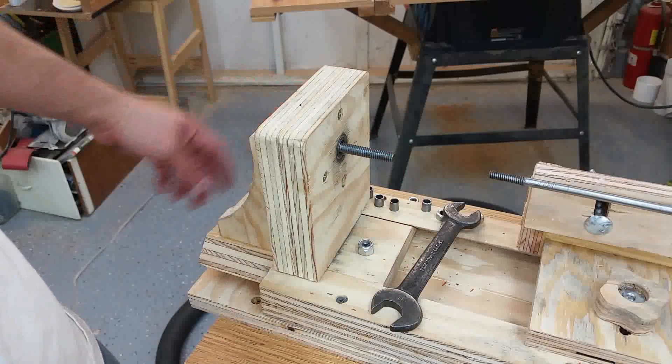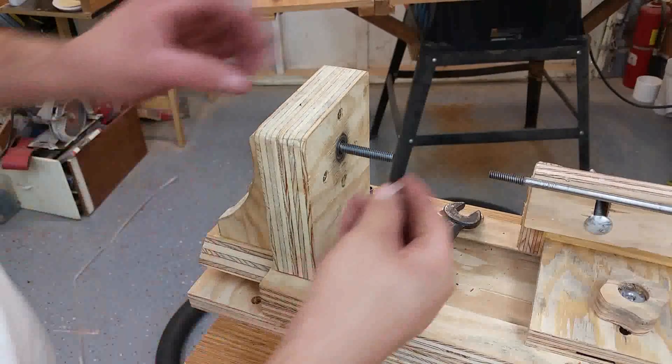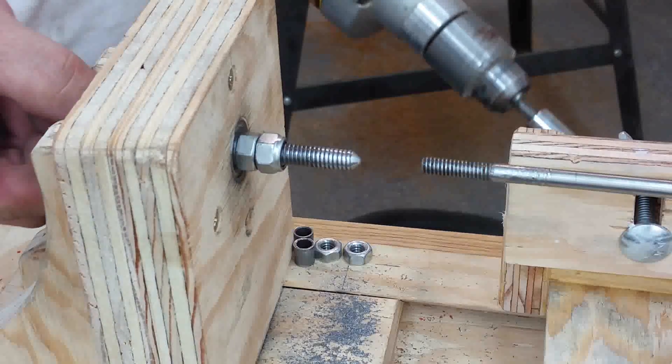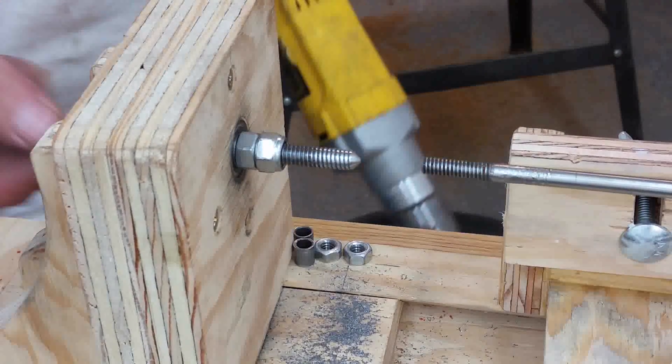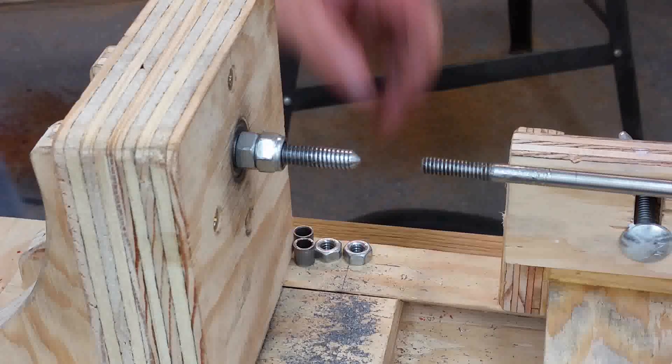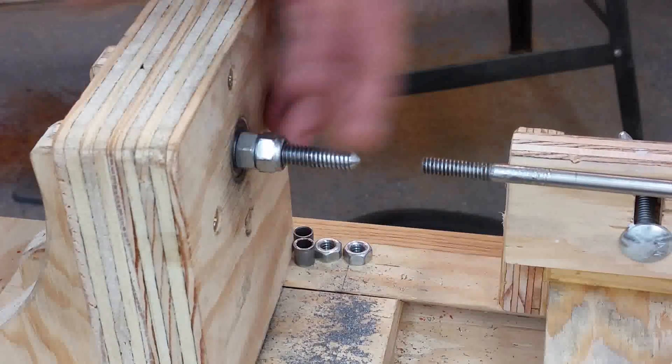This is what I ended up with — a bolt that has a smooth shaft for the bearings to run on, and I still have my threads exactly where I need them. Using a file with the drill, I got to the point where I could cut the quarter-inch threads.